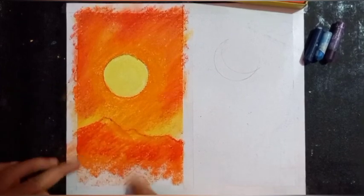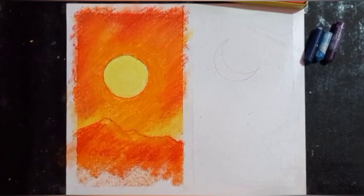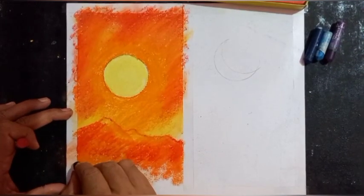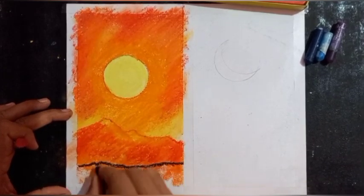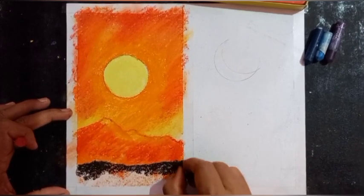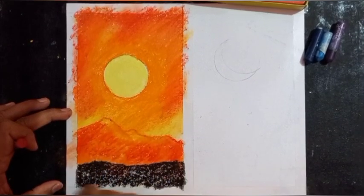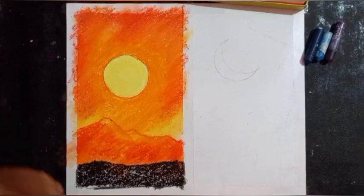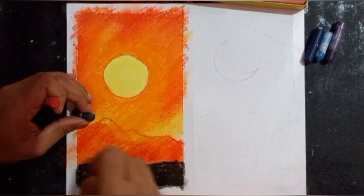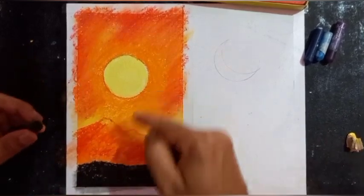On the bottom side I will use black — completely black — and I will use some lines to show the bottom. I'll blend it by applying pressure. This way we can create distance also.